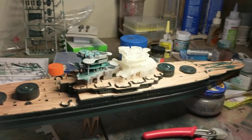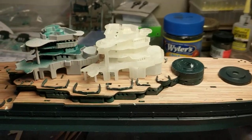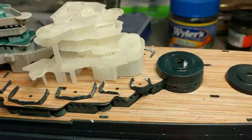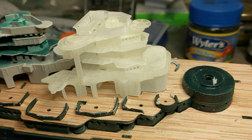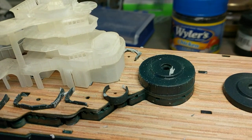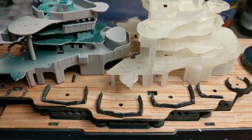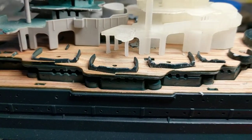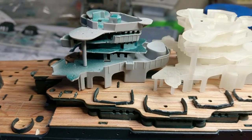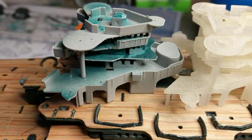I wanted to show you the difference between the model's superstructure and the Shapeways 3D printed version. Look at the windows, look at the railings, look at the fire director — see how it's oval. Look at the grid work on that platform, notice the arches. Now look at this one: kind of an oblong oval platform, just flat.